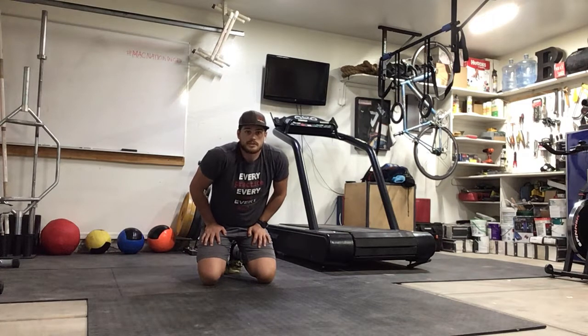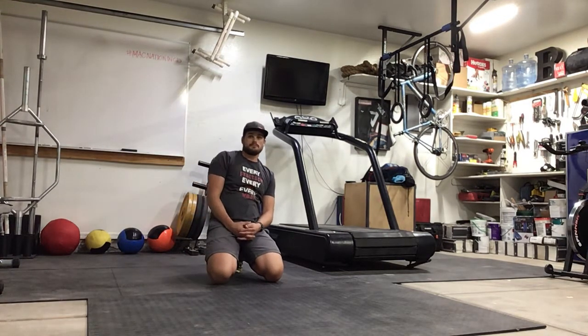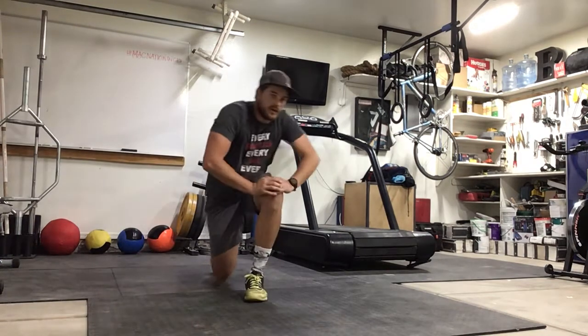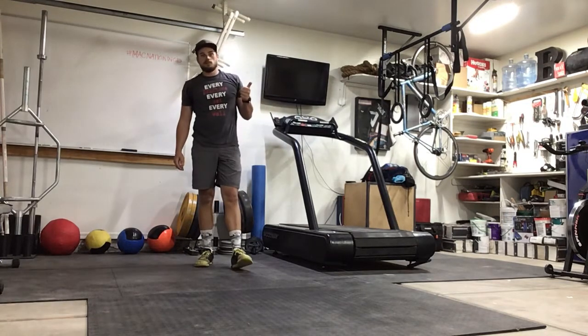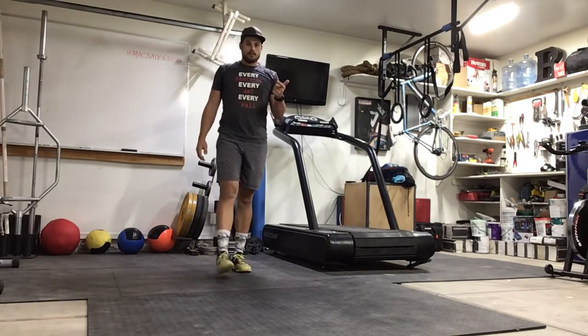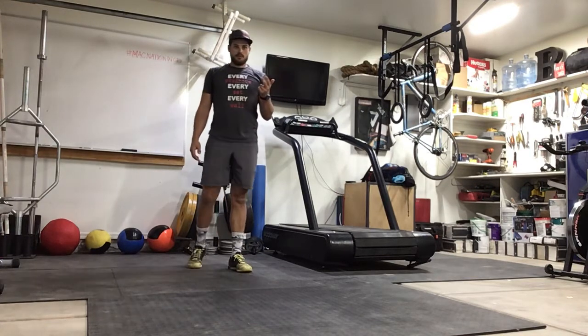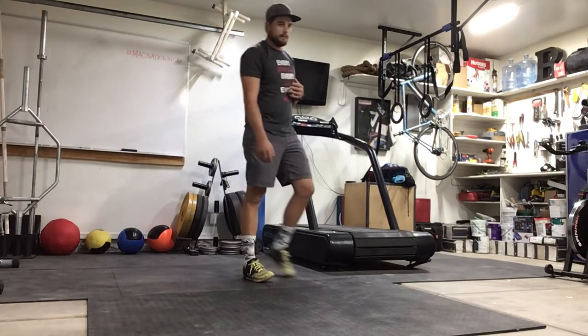Any questions on that shoulder strengthening series? Let's move on — three movements for today: upper body is the pull-up, lower body we'll be reviewing the jump rope, and for core the arch-up.